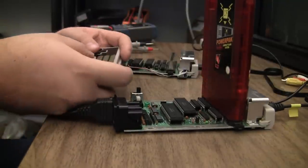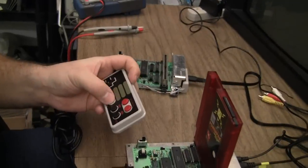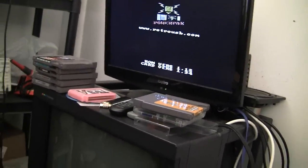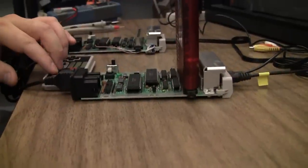Pulled the 373, replaced it with the new HC version and still nothing. It's a weird one. I'm pushing start, whatever — no response. It's super weird. I don't know, maybe it is a controller interface chip.